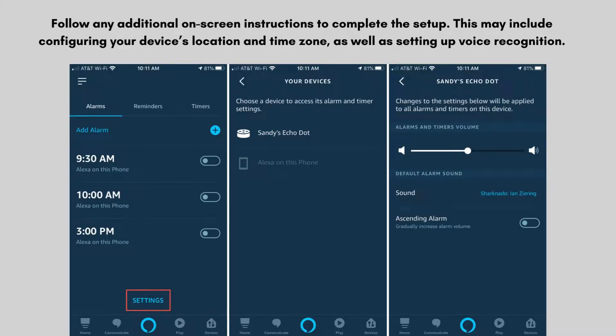Follow any additional on-screen instructions to complete the setup. This may include configuring your device's location and time zone, as well as setting up voice recognition. To ensure everything is working correctly, try asking Alexa a question, such as 'Alexa, what's the weather today?'